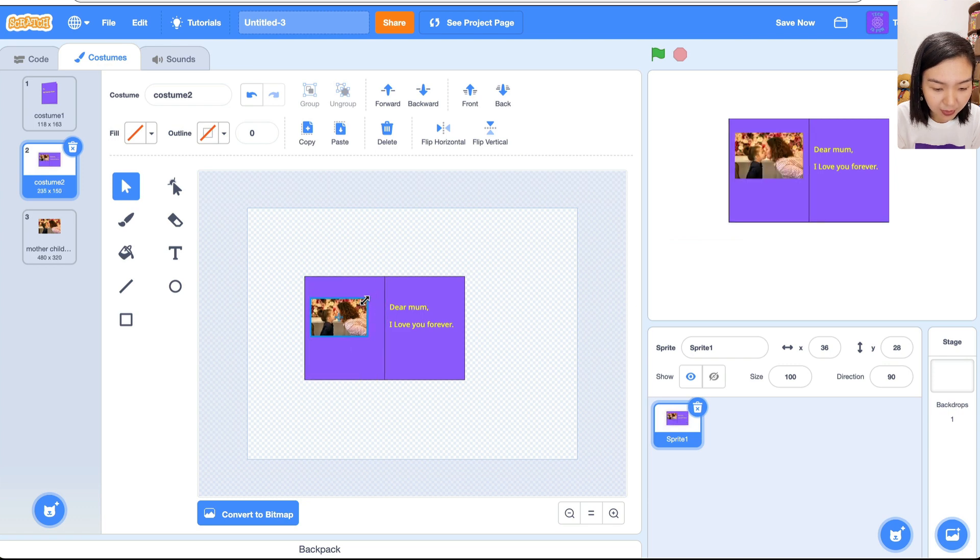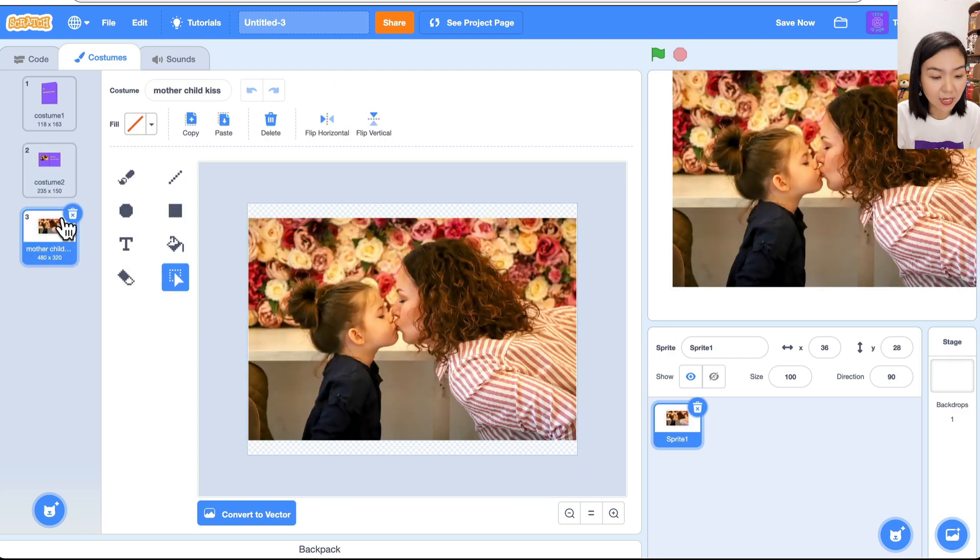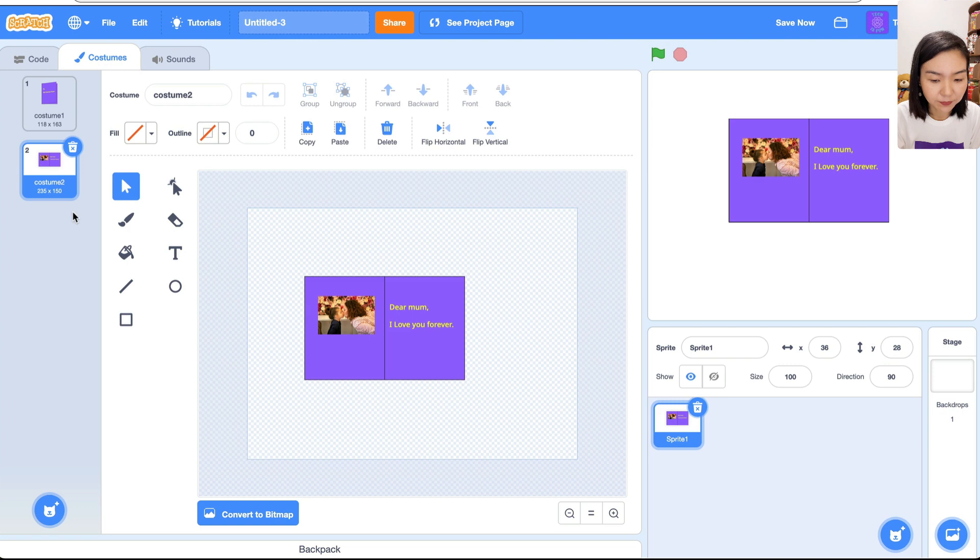Put the photo on the left side of the card. Now we're done with the card. The third costume we don't need anymore, so let's delete it. We have one sprite with the card — I'll change the name to 'card'.